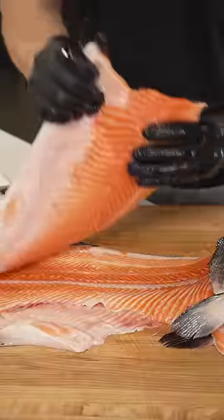Let's make crispy rice tuna arancini. We'll start by making our sushi rice, and while that's cooking, we'll break down our salmon.